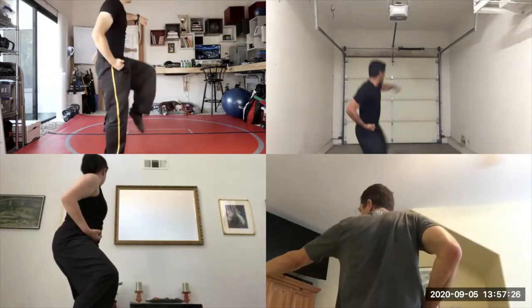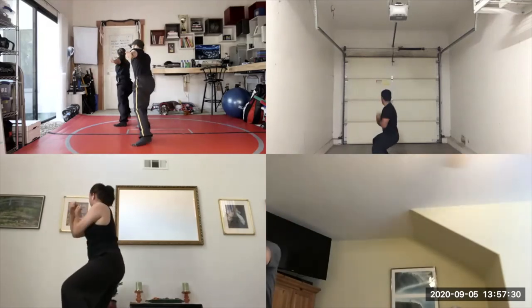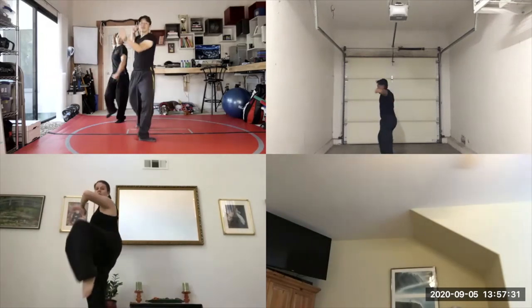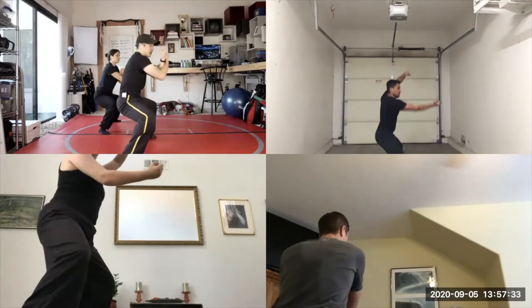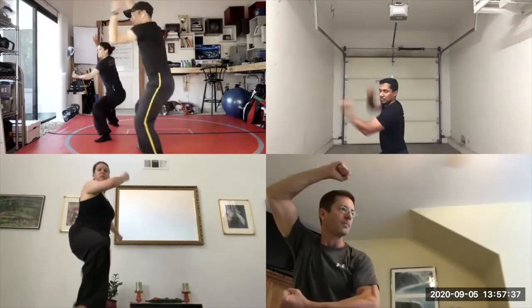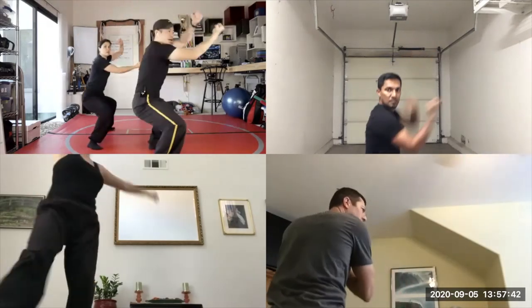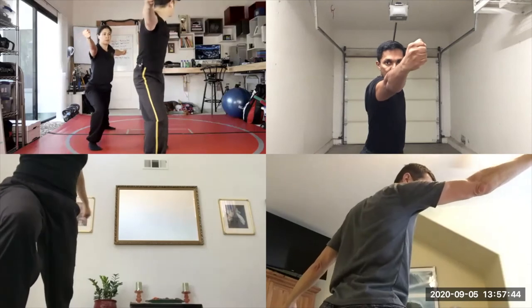Left knee up. Circle. Next block, strike. Turn around. Left knee up. Circle. X block. Strike — that's one. Right knee up. Circle. X block. Strike — that's two. Left knee up. Circle. Strike. X block — three. Turn around.